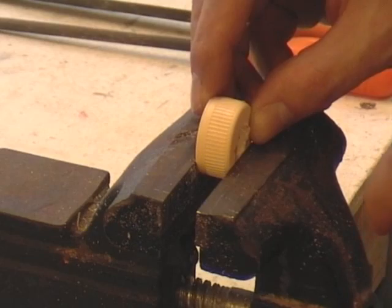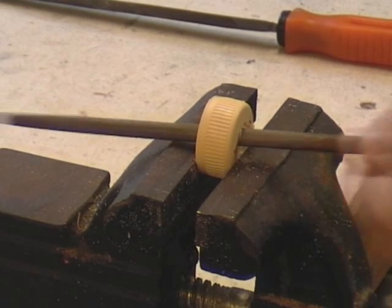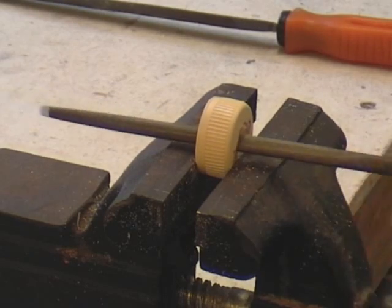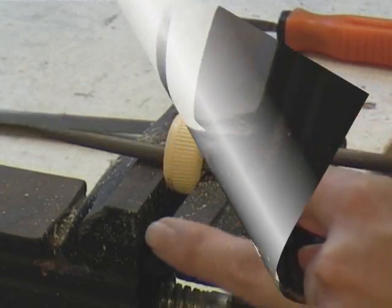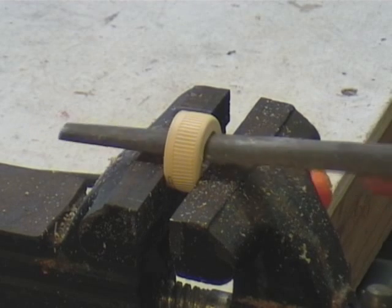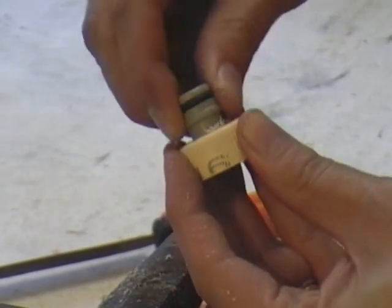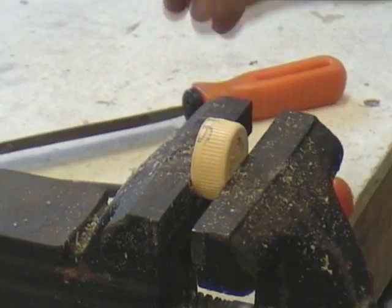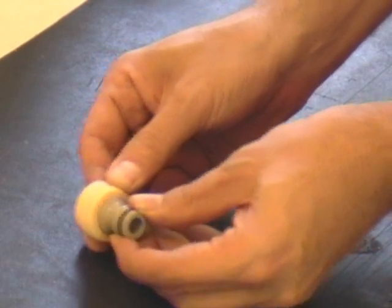Grip the cap lightly in the vise, and using a round file, start increasing the size of that hole - it's quite easy to work with. Just keep making it bigger, turning it as you need to. As the hole gets bigger, you can switch to a half-round file which will make the sides a bit smoother. Occasionally check to see if the hole is big enough for the nozzle to fit through; if not, continue increasing the size. Eventually the hole will be big enough where the nozzle just fits inside, nice and snug, and it doesn't move.